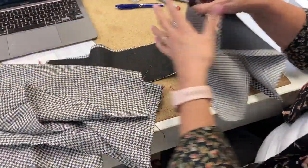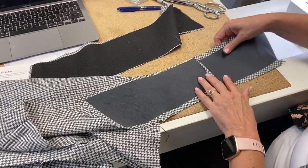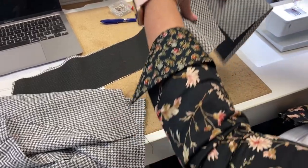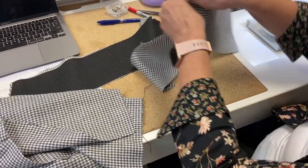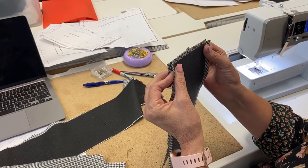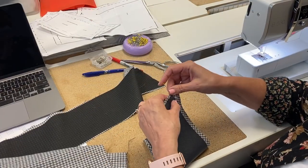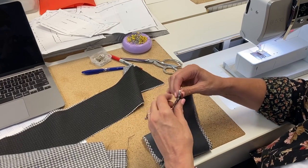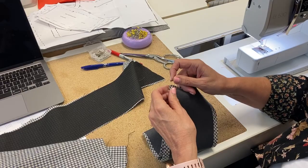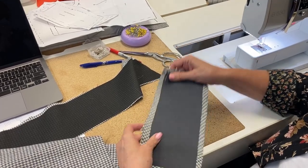The next step is to sew our two undercollars together, like that, and then press that open as well. If you're doing a sample, don't worry about a back stay, but if it's your actual jacket, for sure make sure you do that.